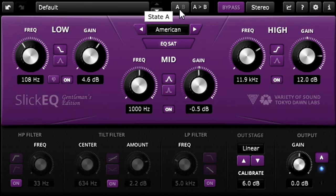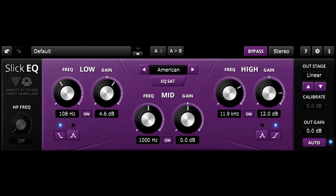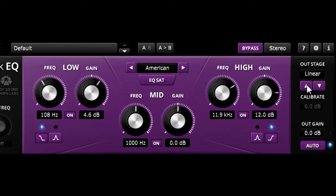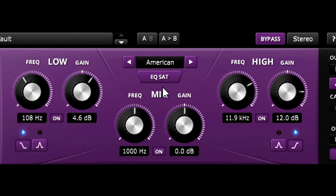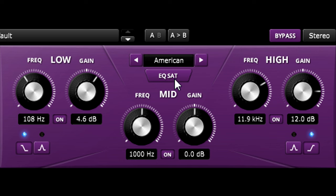So far, the EQ we've applied models the magnitude and phase response of analogue EQs, but none of the saturation. The output saturation section to the right is set to linear — in other words, totally clean and undistorted — and the EQ saturation is turned off. Let's turn this on instead. We're now applying gentle saturation within the EQ model, so boosting now also subtly adds harmonics.